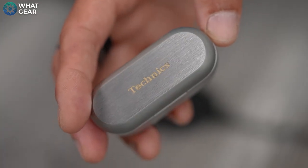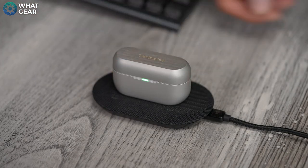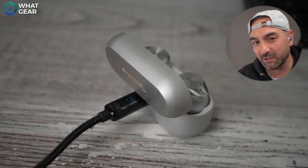The AZ-80s support Qi wireless charging, which takes around three and a half hours for a full charge, while wired charging takes three hours. For quick top-ups, just 15 minutes of charge gives you up to 70 minutes of playback with ANC on.